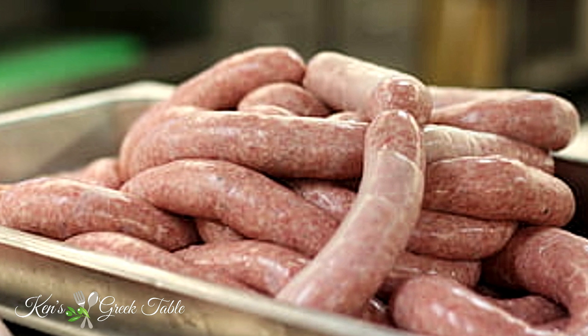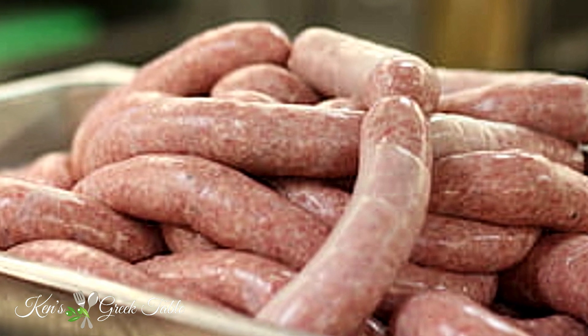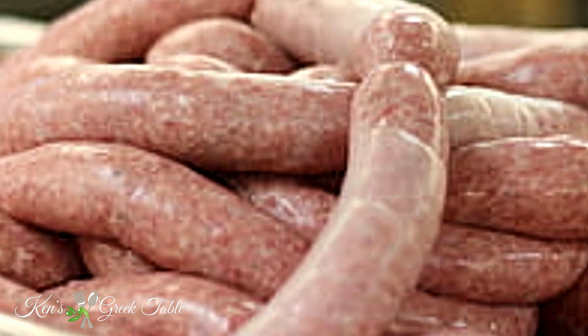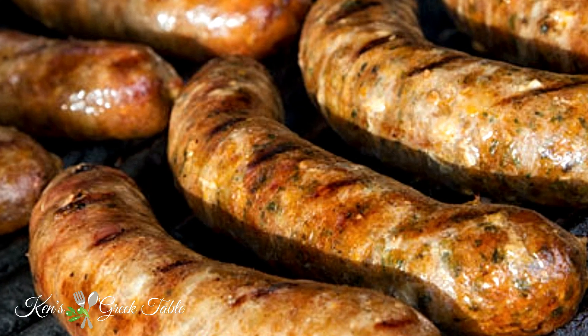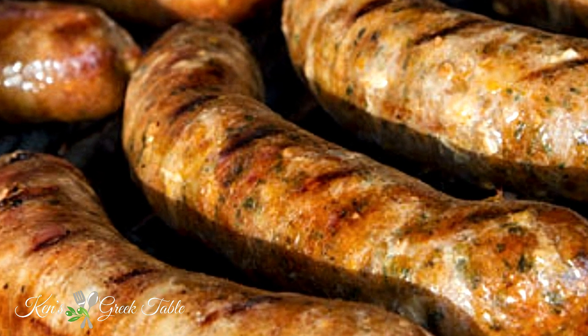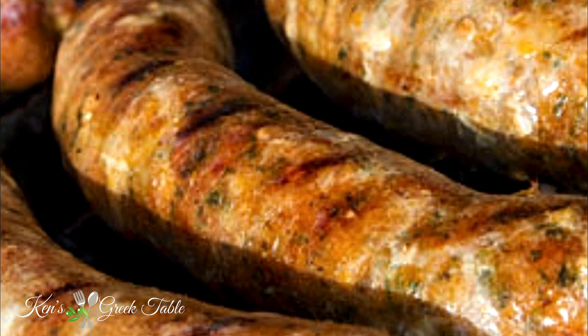That's it for this episode on how to make Greek sausage at home — I hope you guys enjoyed this video. It was a lot of fun to make with a few of my friends. I really hope you guys try making your own sausage at home; it's a lot of fun and way easier than you may think. Please smash that like button if you did and subscribe if you haven't already. Don't forget to check me out online for this recipe and so many more at kensgreeektable.com. Until next time, I'll see you on the next one — thank you so much for watching, bye for now.